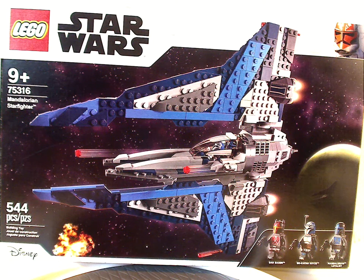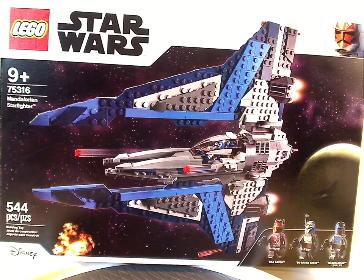Hello everyone, here with another LEGO Star Wars Summer 2021 review, and this one is on the Mandalorian Starfighter.